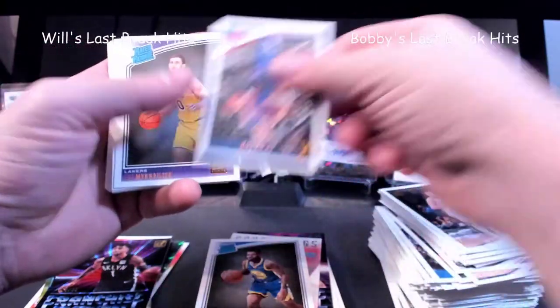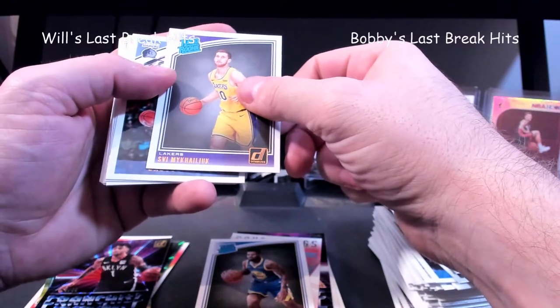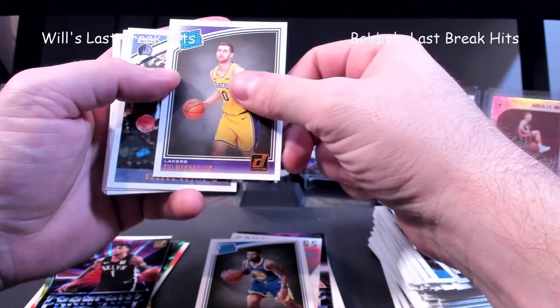Lou Williams. Here's — is this another canvas card? Court Kings, I guess, are the canvas cards maybe. Anthony Davis Court Kings — yeah, I'll take that. Not bad looking card at all. Evans.